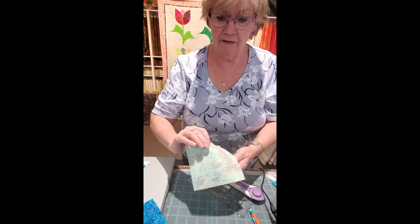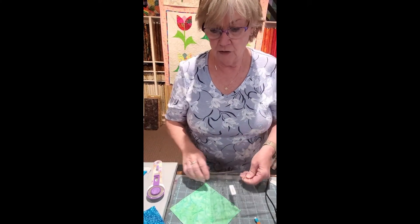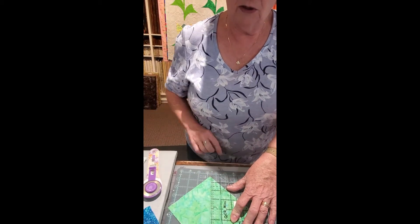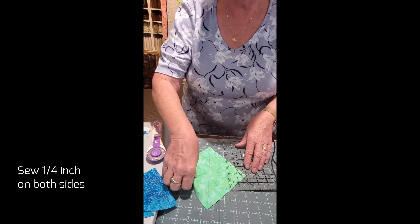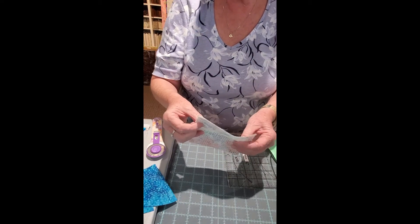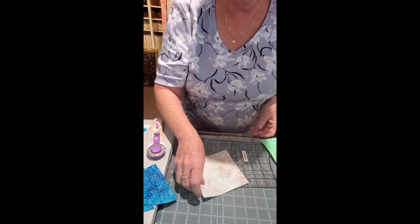Then you take your five and a half inch squares, put them together right sides together. Draw a diagonal line across that square — you're going to be sewing a quarter inch on each side. For your background piece, this is your five inch square and I have two of them stacked here.